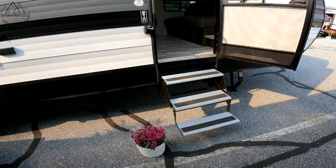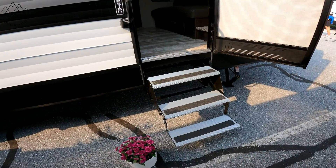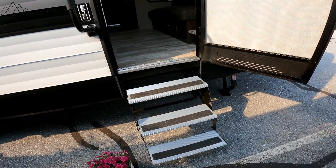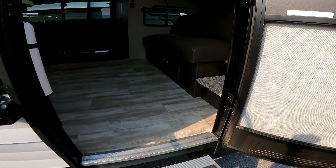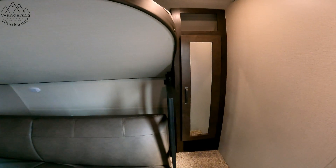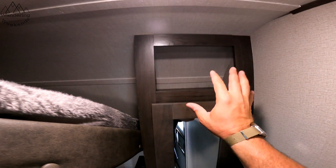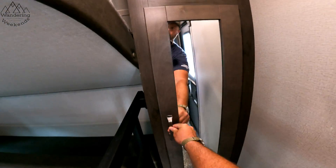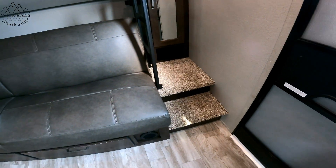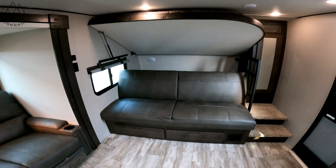Let's start our interior tour. This is a unique floor plan — I really like it. Aluminum steps, and you'd be surprised how those come in handy on dark nights since you can't see black steel steps very well. Immediately to your right, there's a nice little cubby — be surprised how much you can put up there. Hanging storage here, actually very tall hanging storage, and a little cubby down below.